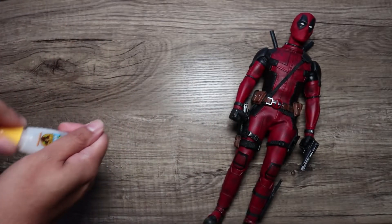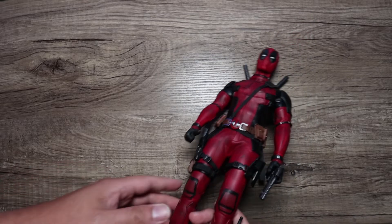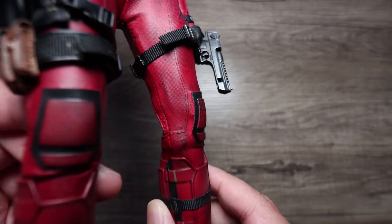So let's say for example this Deadpool — he's notorious for having the knee pads come unglued and all that stuff. See that bottom part right here? It's getting unglued, so we're going to glue that using Gorilla Glue.